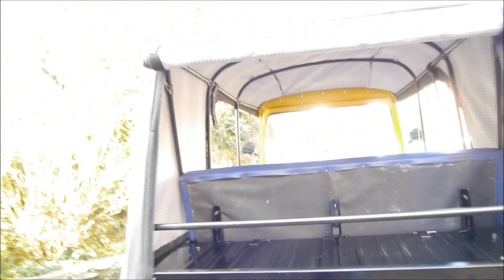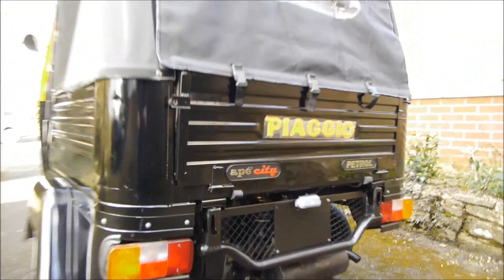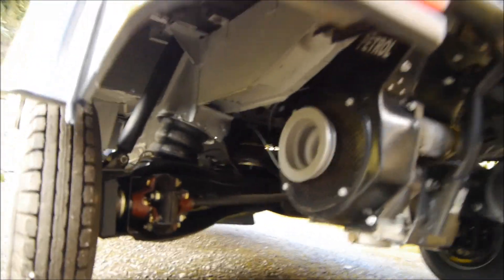275cc petrol. 285cc petrol. Scooter controls.